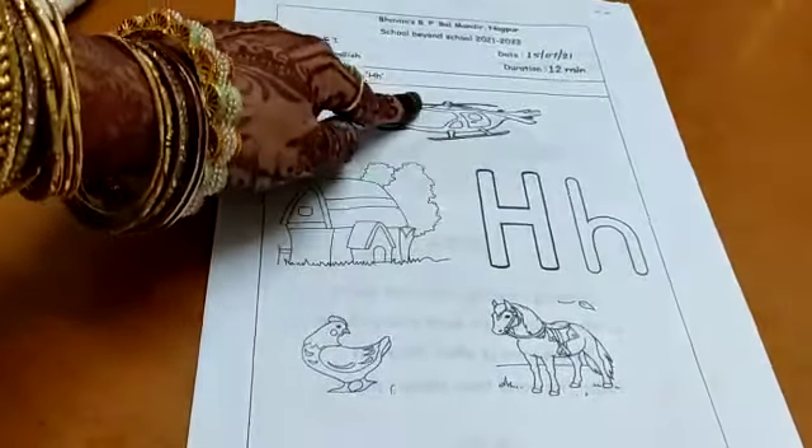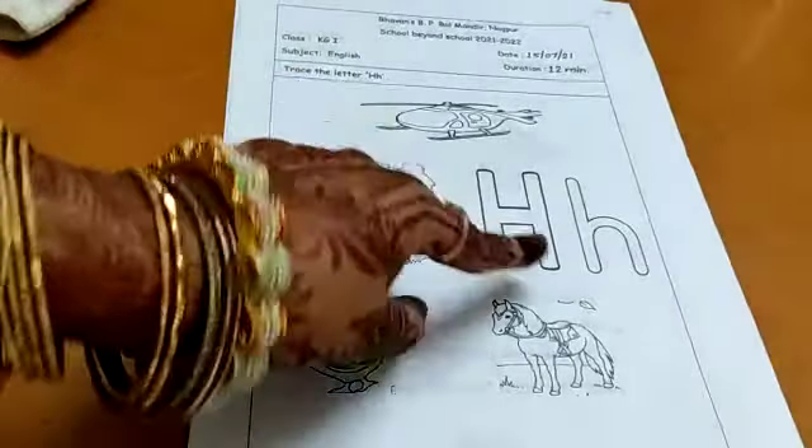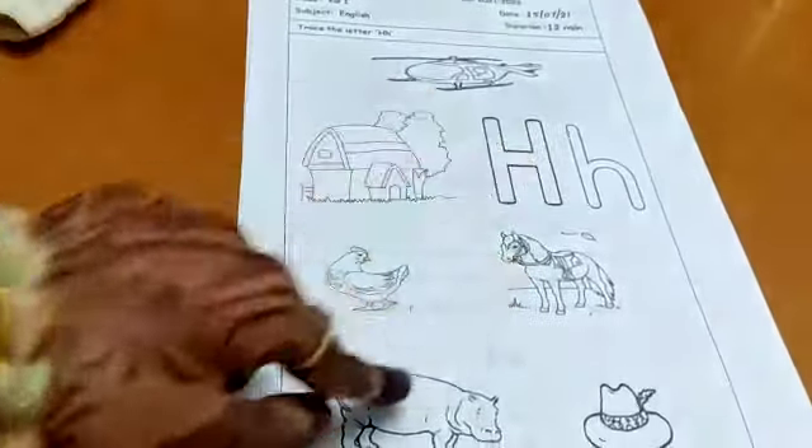H for helicopter. H for hut. H for hen. H for horse. H for hippo. H for hat. Okay.